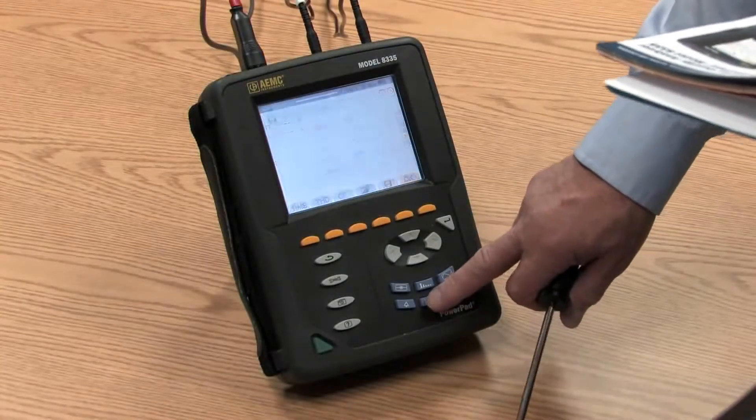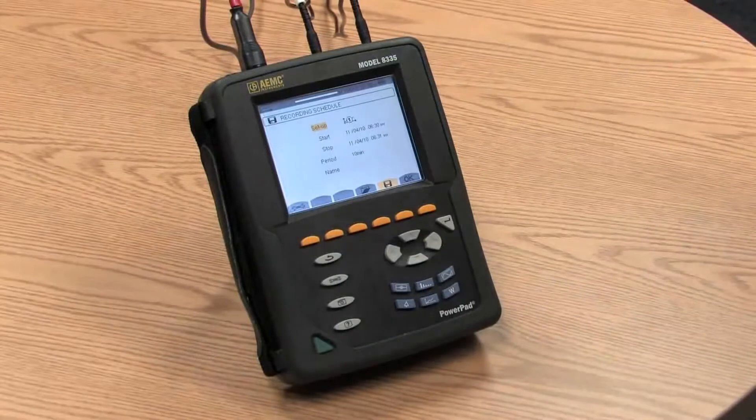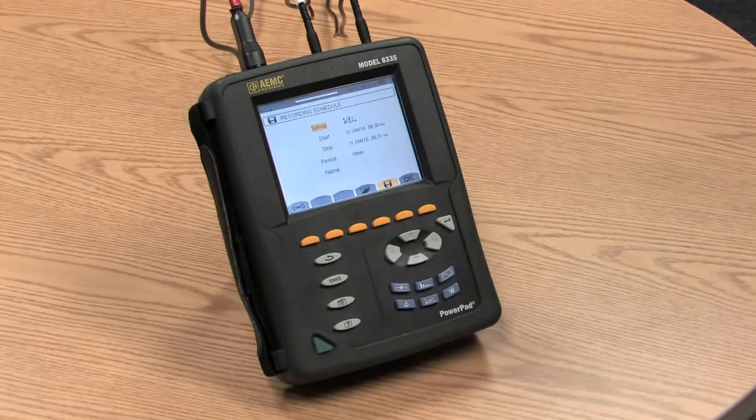To start a recording, it's pretty simple. You press the record button and press the key that looks like a disk, and we would then begin recording at the sample rate and the parameters you selected. Some of the key specifications on the 8335: it measures true RMS voltage and true RMS current, up to 1,000 volts phase-to-phase or phase-to-neutral. Current measurement is dependent upon the probe connected, ranging from as low as a few hundred milliamps to as high as 6,500 amps. It also records VARs, power factor, displacement power factor, demand, and kilowatt hours.